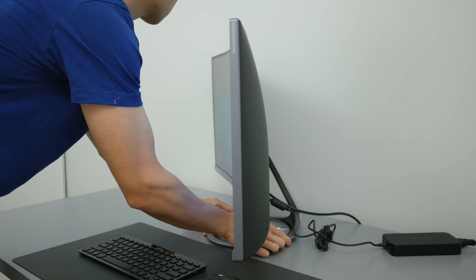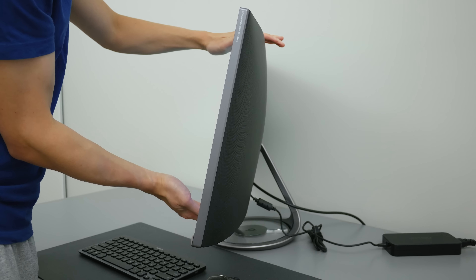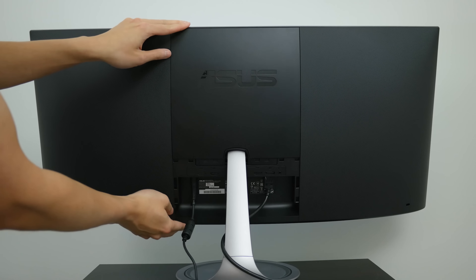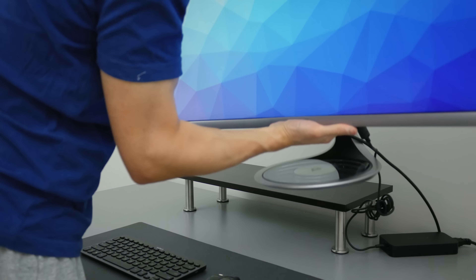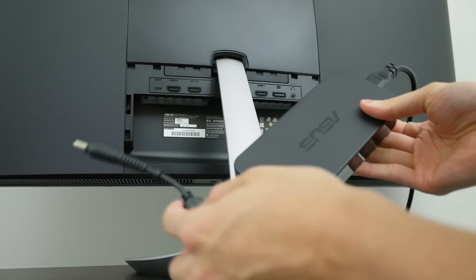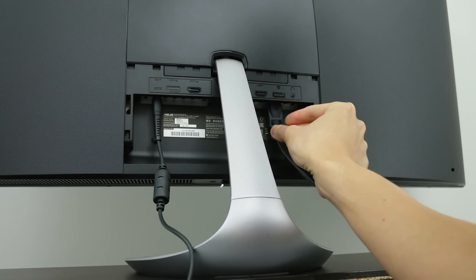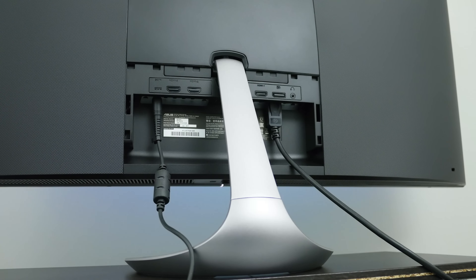One of the biggest flaws with this monitor is the stand. It only supports tilt adjustment, stands very short at 46cm from the base to the top of the monitor, and there are no VESA mounting holes so you can't easily swap out for a new stand. So most people will need to put this on a lift to get proper ergonomics. The monitor is powered by an external power brick, and for display connectors there are 3 HDMI 2.0 connectors and just one DisplayPort connector.